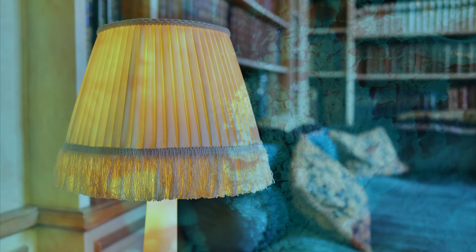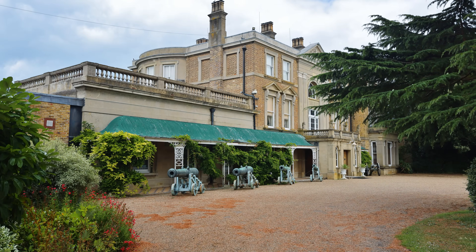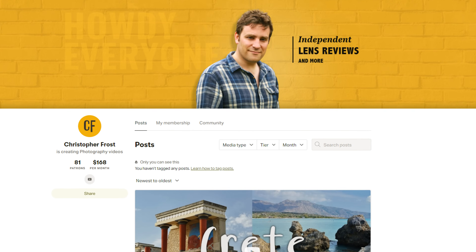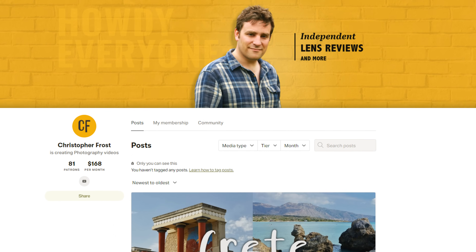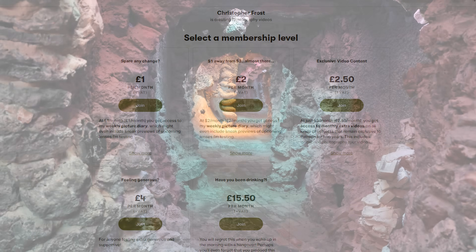Thanks for watching everyone! I hope you enjoyed watching this review as much as I did making it — that was one fun lens to test. A huge thank you to my Patreon supporters, who really are making a big difference to me keeping this channel going. Supporters over there get all kinds of exclusive bonus content, including monthly videos and early access, so check out my Patreon page in the description below. Ciao for now!